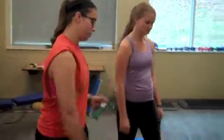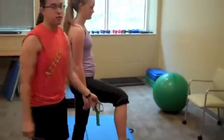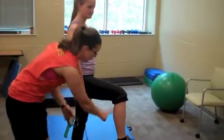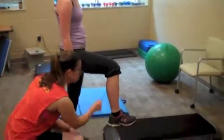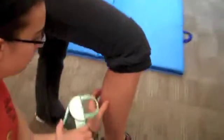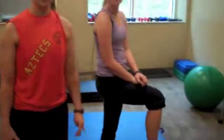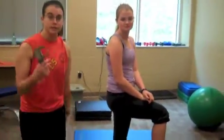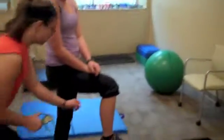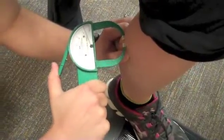So now we're going to take the medial calf skinfold measurement. So Ashley, I'm going to put your right foot on the step there. So we are going to go to the max circumference of the calf. We're going to find its medial border, midline border. And then we're making an X. Vertical fold. And here I get six millimeters. Now that Ashley's skin has regained texture, we're going to take a second measurement. And once again, I get six millimeters.